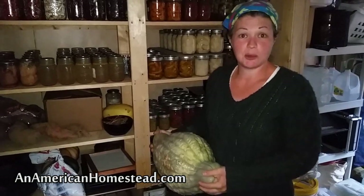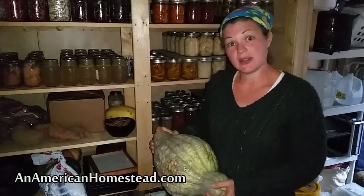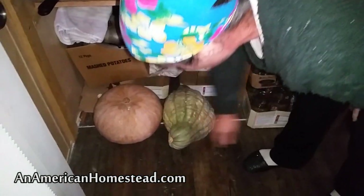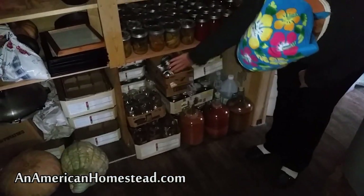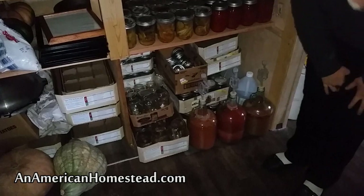I have eaten hubbard squash before, although it's been a very long time — it's a very sweet squash and we'll be enjoying this soon and saving the seeds to grow our own next year. This pumpkin was also given to us by a different friend who grew it in his garden, and we'll be saving those seeds too. I have all of my empty jars for canning still to come — deer season starts in a week, so we'll hopefully be canning a lot of deer.